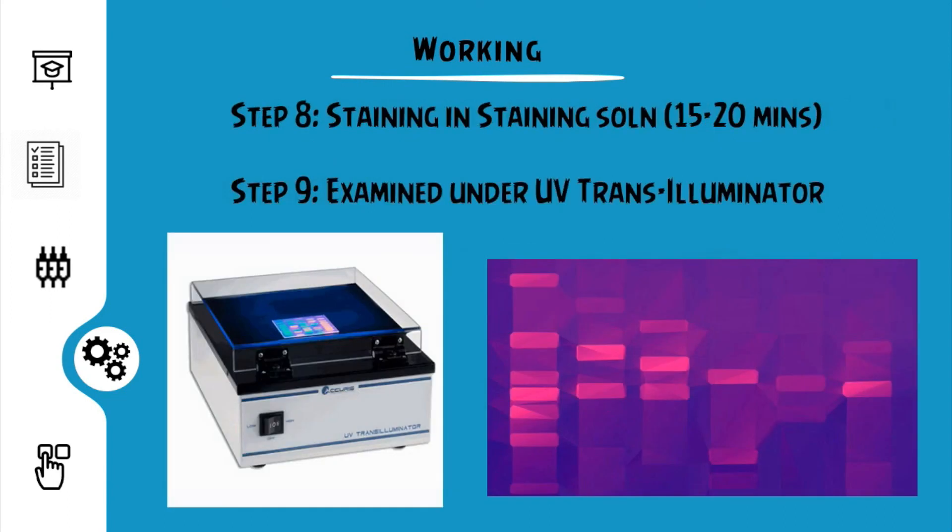The gels after the gel run are dipped in the staining solution for about 15 to 20 minutes. This is done in the case of not using EtBr. The gels are then checked under the transilluminator or in a gel doc.